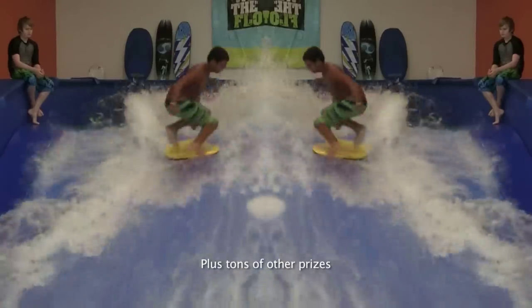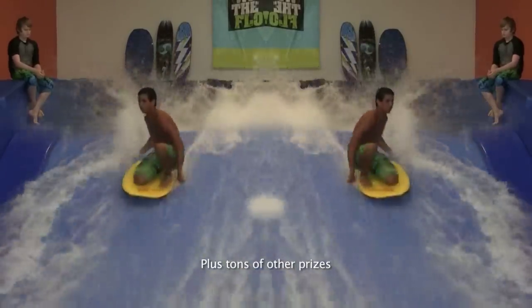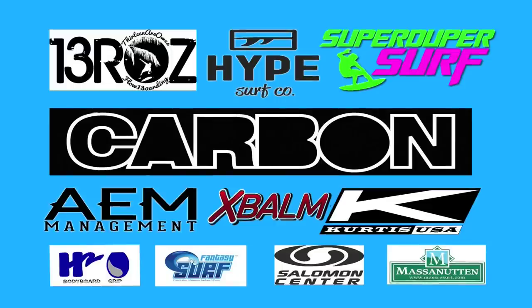Beginner to expert instruction. Order the iBodyboard DVD today, and please support the companies that support our sport.